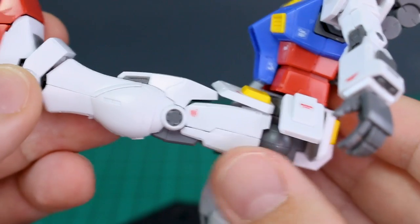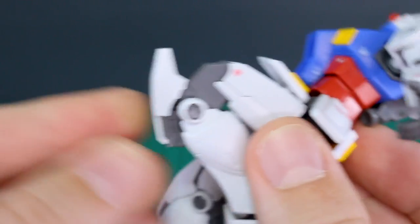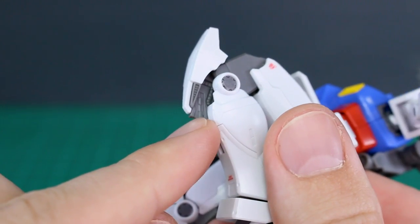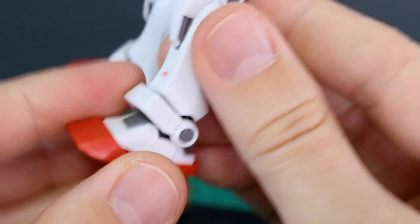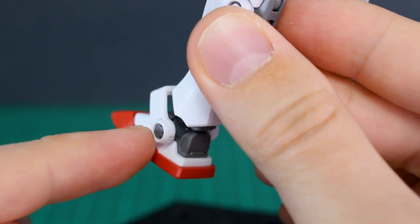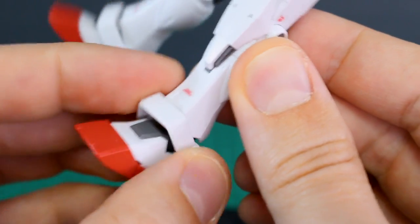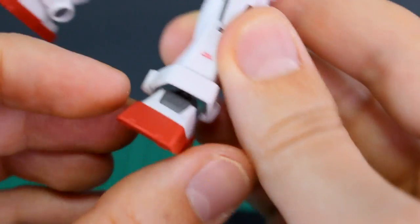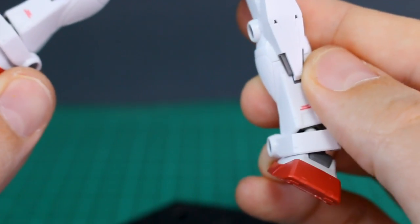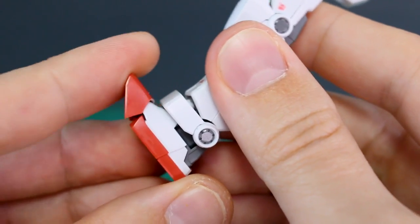The hip joint rotates forward and out to the side — you can bring the legs out really far. With the front skirt armor up you can bring the leg up to about 90 degrees, and then bending the knee gives a full bend with nice armor separation, and there's some detail visible inside the exposed knee joint too — very cool. Down at the ankles, the ankle armor is attached at the front of the shin, so it kind of free-flows in place. The ankles move side to side really nicely for a wide stance.